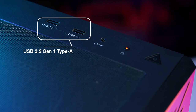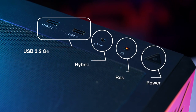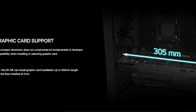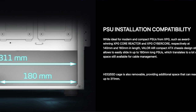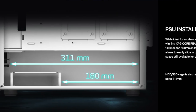For the ports, we have two USB 3.2 Gen 1 ports, one hybrid audio port, a reset button, and a power button. We also get multiple slots for our SSDs or HDDs. For compatible PSU and GPU sizes, you may install a GPU with a max length of 335mm without the pre-installed case fans, and a max PSU length of 180mm with the HDD or SSD tray, or 311mm without it.